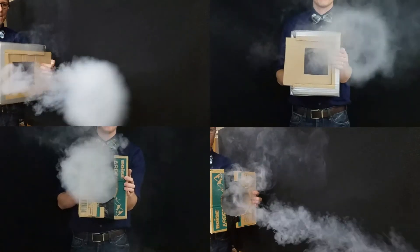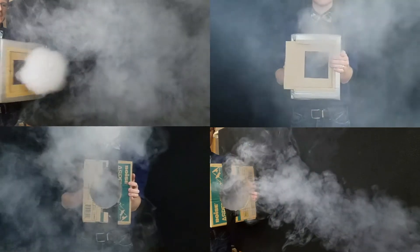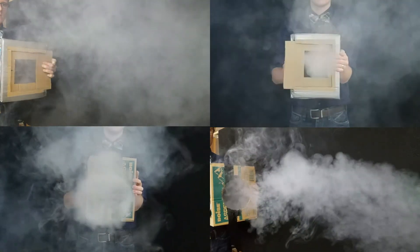Comparing the vortex generators side by side, we can see that both the square and round holes form circular vortex rings. But why is that? Let's take a closer look.